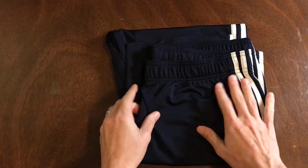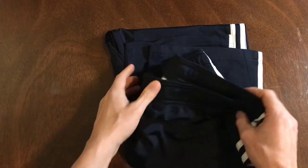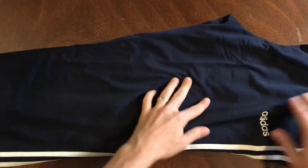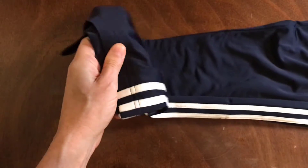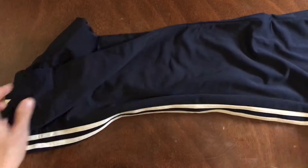At first glance, it looks almost like it's navy blue, but it's definitely black from what I had ordered on the product page. So it's got its normal track pants look here. There's no zipper at the bottom or anything else like that — it doesn't tear open. The logo right here in the front.